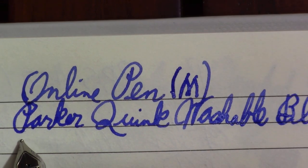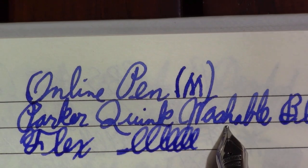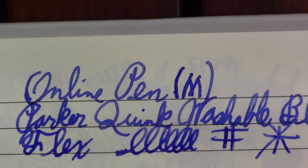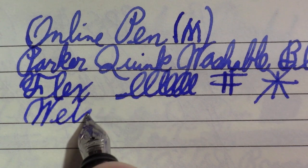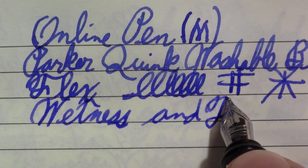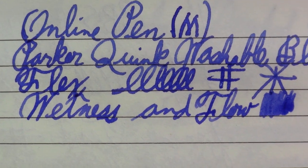The first test I always like to do is flex. I'm not going to push this pen very hard for this test — and no flex in this pen, which at this price point I really didn't expect. I think there's a little bit of line variation to it though. It is making a nice line with good wetness and flow.